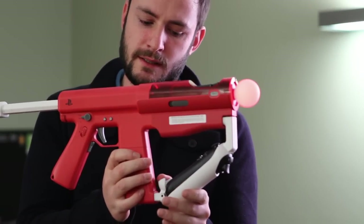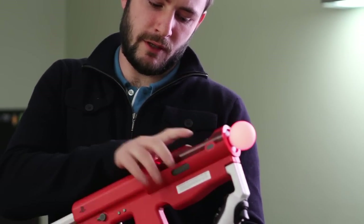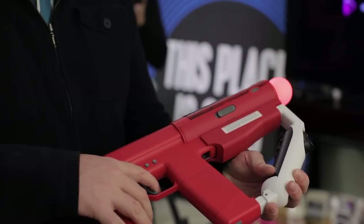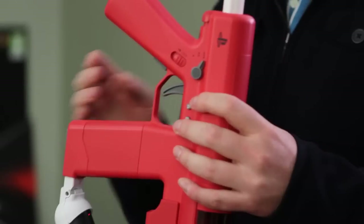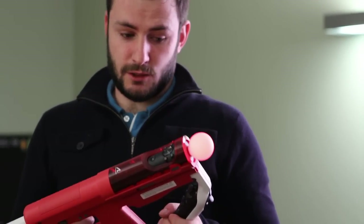As well as the traditional PlayStation Move buttons that you have on here, you've got extra buttons here. This trigger has obviously got a long lever that pulls the trigger on your Move controller. And you've also got a Move button beneath the trigger and a reload button on the base, so you can quite easily reload your weapon.